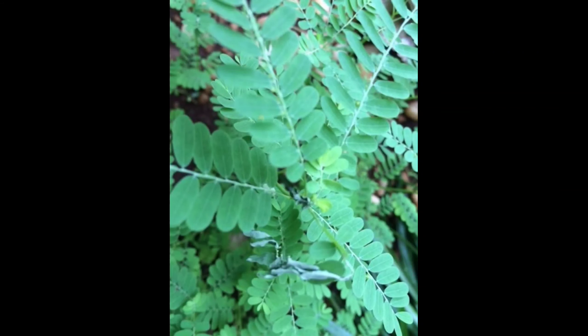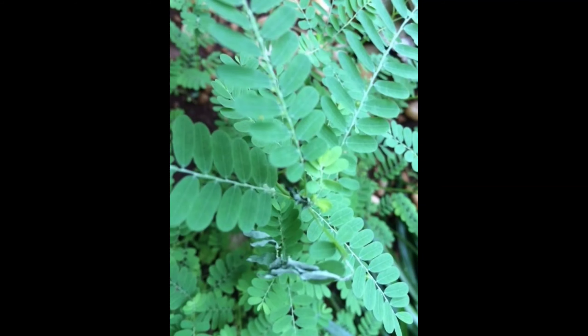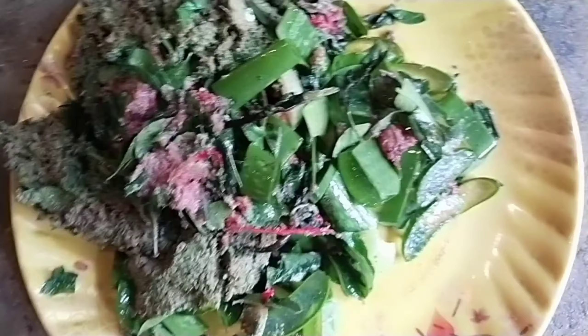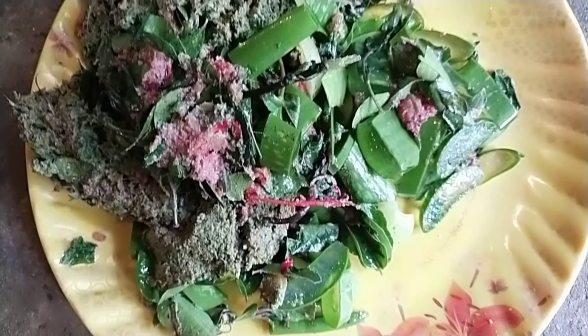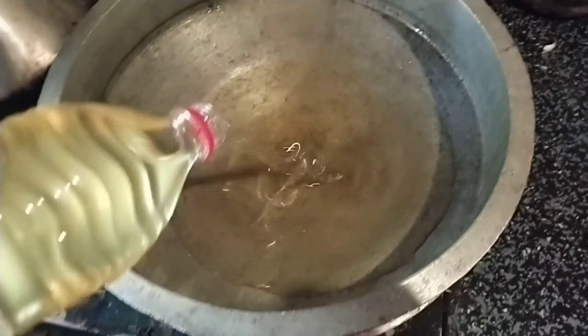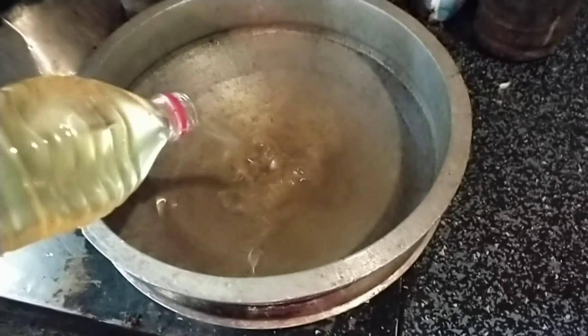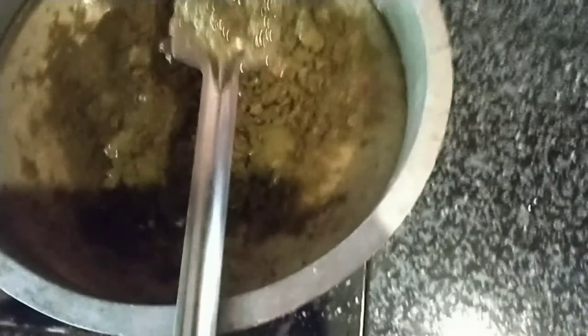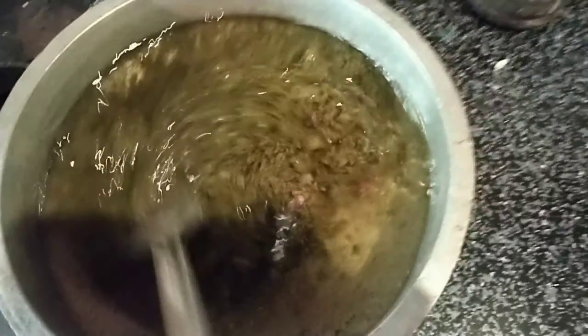Now, we have to make the vandas. We will make the vandas and take the vandas. We are going to make a medium flame and take a deep breath.